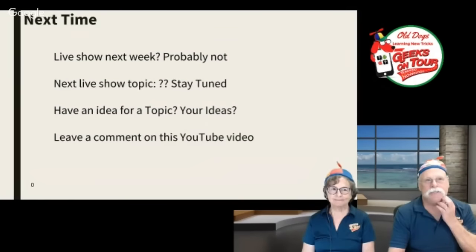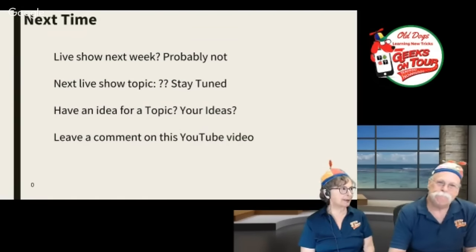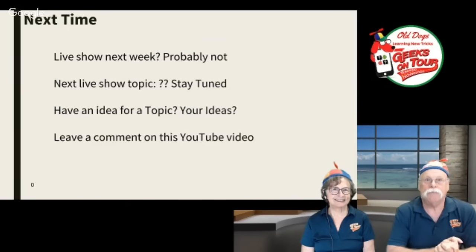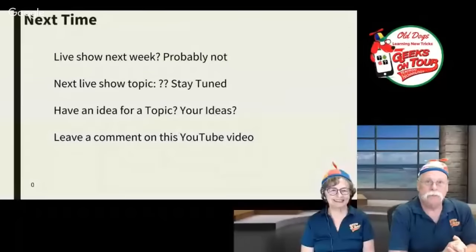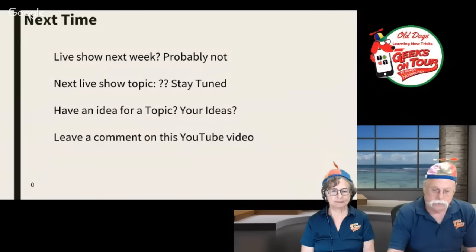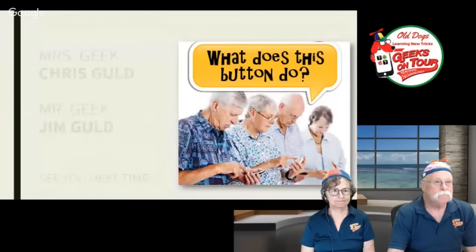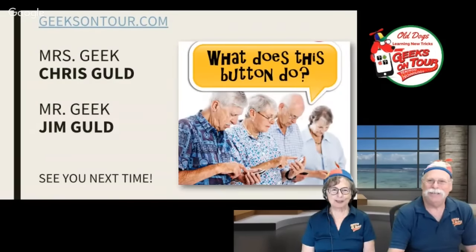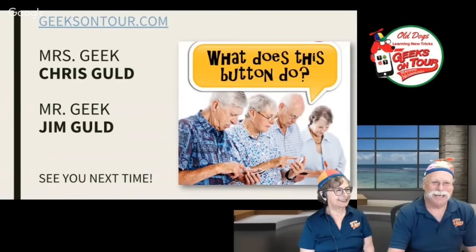Next time — live show next week, probably not because we'll be on our way to Georgia. If you have an idea for a topic for one of these What Does This Button Do episodes, just leave a message wherever you can find us — Facebook, YouTube, our own website comments. Leave a comment here on this YouTube video. That's it for this week. I'm Jim. I'm Chris. And we're Geeks on Tour. Keep pressing those buttons — we'll see you next time. Just see what it does. It's not going to blow up, I promise.